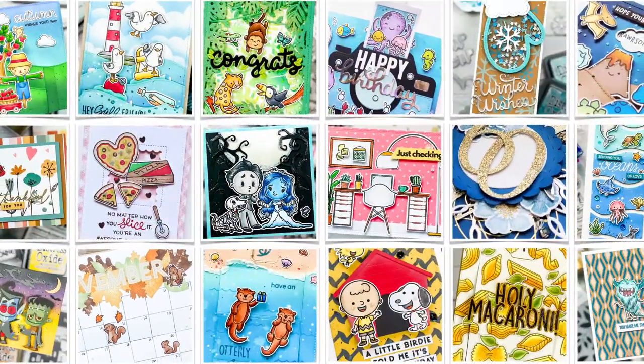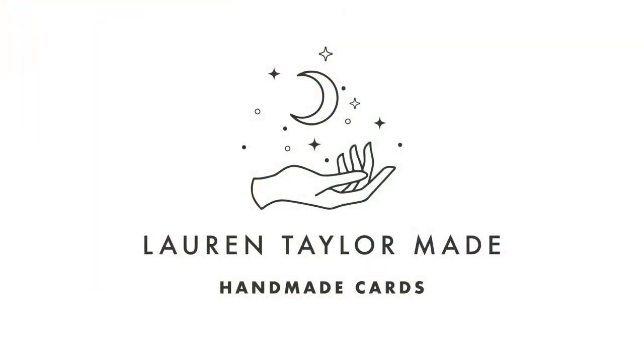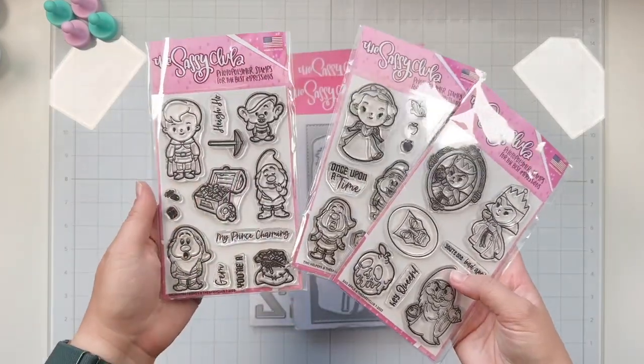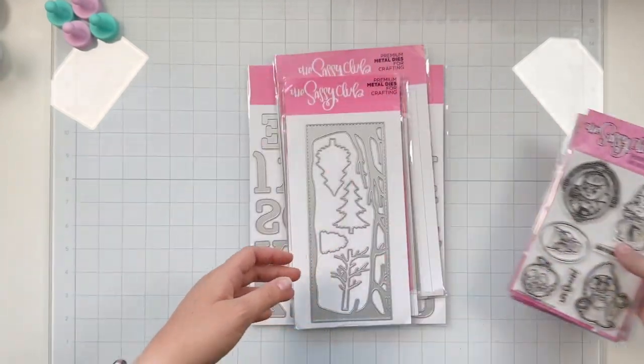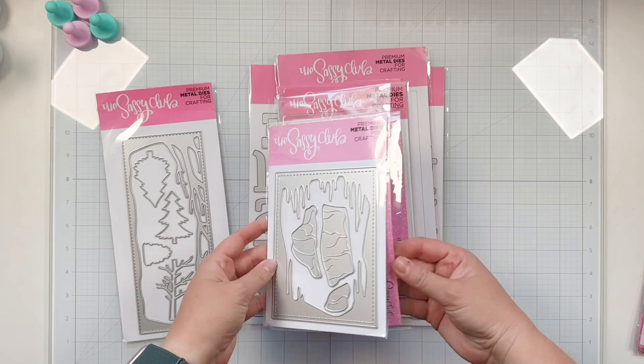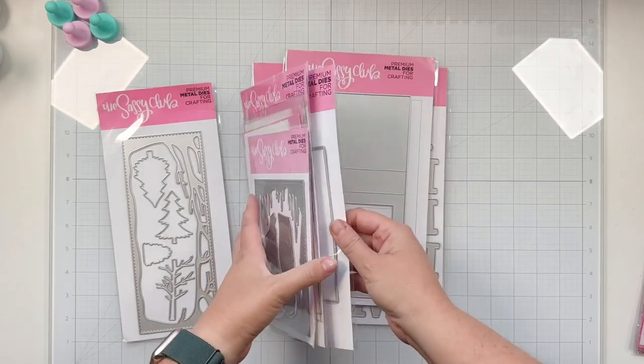Hey friends, it's Lauren Taylor. Thanks for joining me back in my craft room today. I've got a bit of a long video because I really wanted to show these three card ideas I had for the series of, we'll call her the Enchanted Princess stamp sets from the Sassy Club.